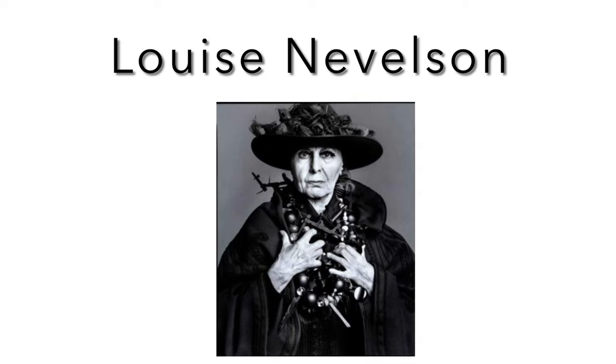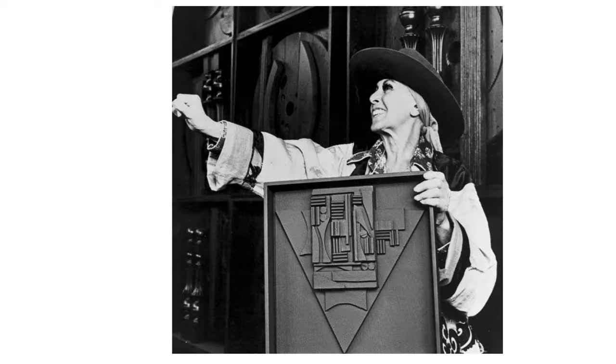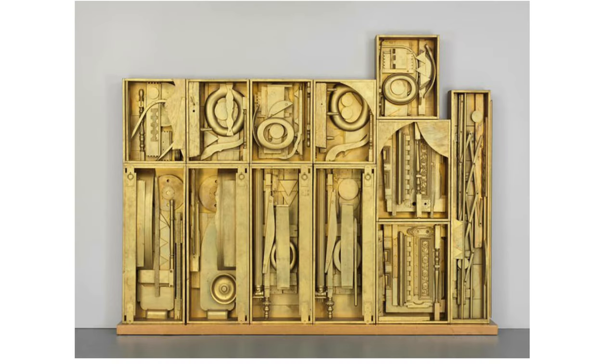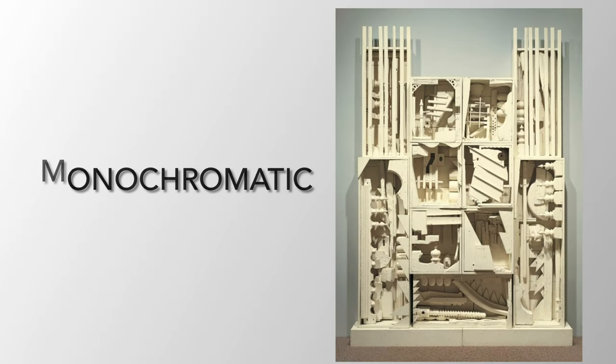The first artist I'd like to introduce is Louise Nevelson. She was born in Ukraine but moved to America when she was five. She's known for her massive large-scale sculptures using wood and found objects. She put objects inside large frames and usually painted them with one single color. The word monochromatic means one color.